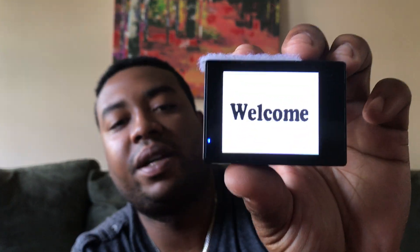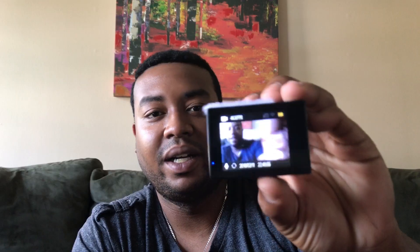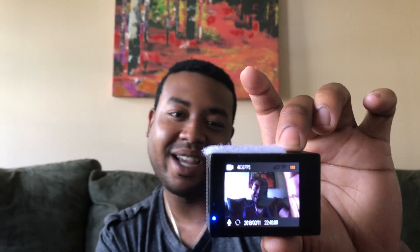Before we get into any of that, the question is: how do we turn this thing on? There's a little button right there — that's the power button. To turn it on, push that button and hold it down for about three seconds. The blue light shows up on the back, and as you can see you can see me on the screen — kind of like Inception.